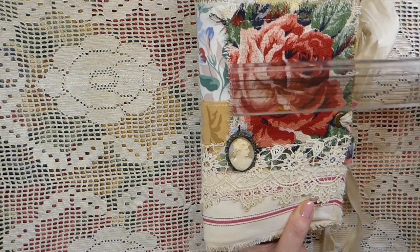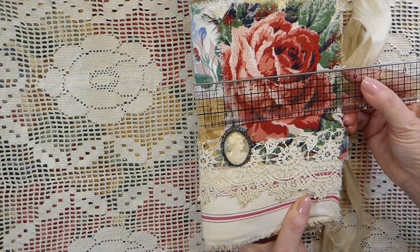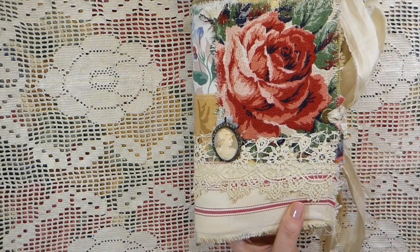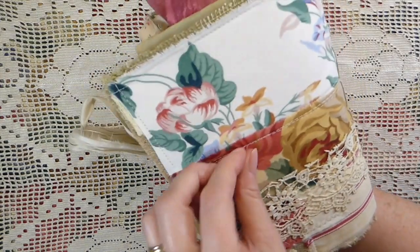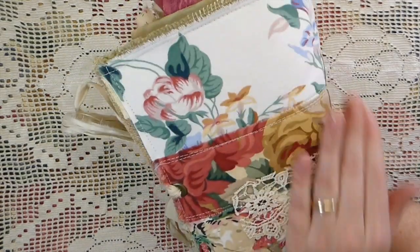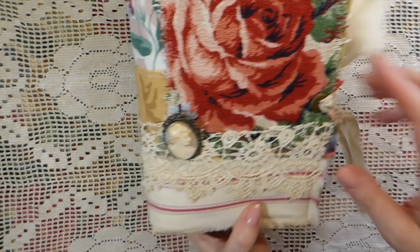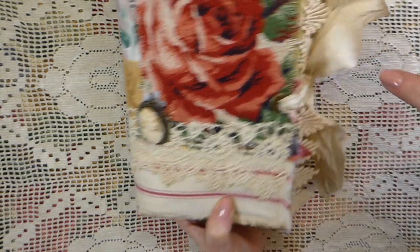So it's a fabric cover, and this journal is about 5 and 3/4 by 8 and 3/4. It's a one signature, and the cover, I've just got a mix of fabrics and old lace. I picked this up some time back, and then I've got an old brooch here that I've added to it.